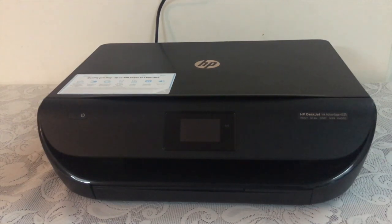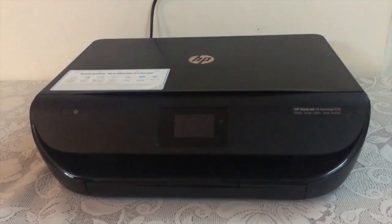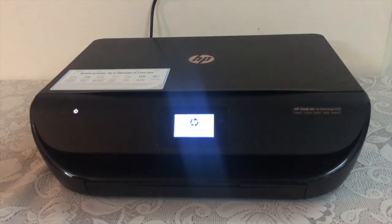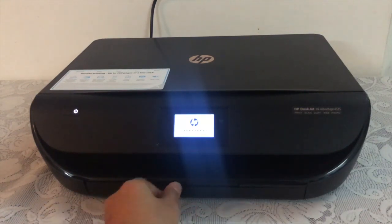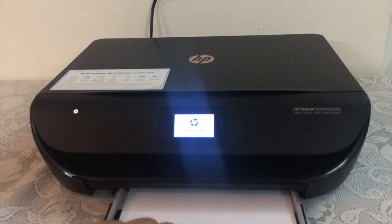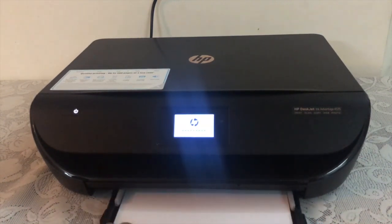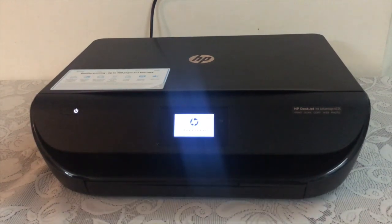Let's start with the specifications and features of this printer. Right now it is having its loading screen, which takes about 15 seconds. Here is the sheet tray where you can keep your sheets, and for printing I've loaded a glossy paper so that we can print a great photo.